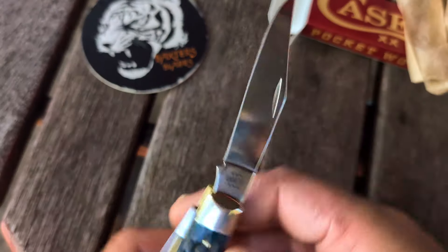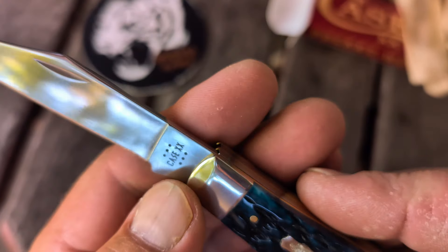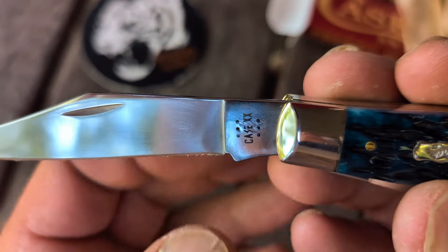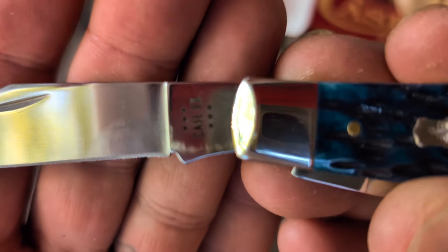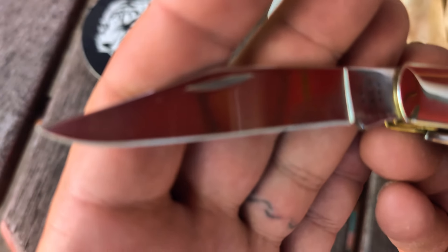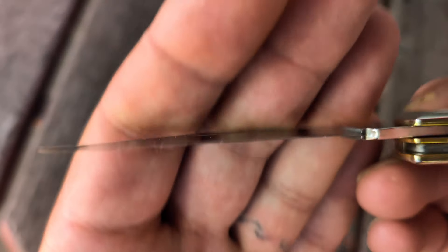Got the clip point blade. Got your laser engraving there. Six dots is 2024. Nice stamp on this one. Let's check out the blade grind — since I got a wonky blade grind the other day. My micro-focus is on and it just blurs out. Looks pretty good.